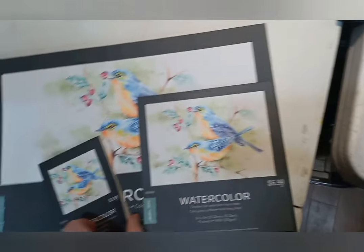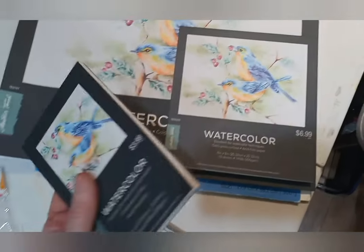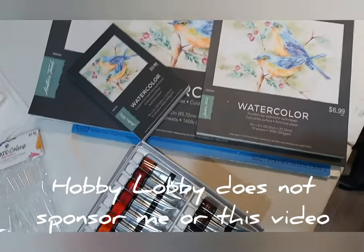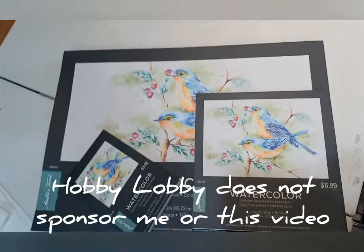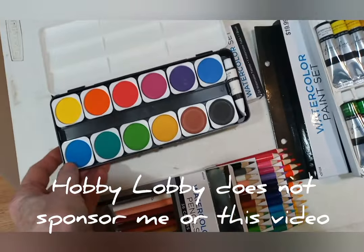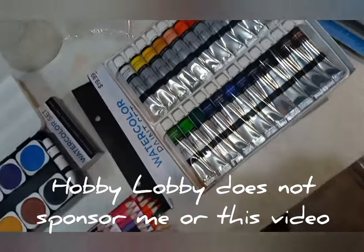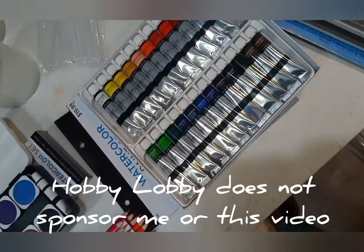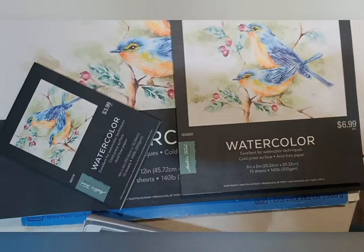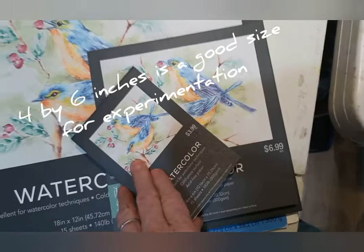Paper makes a difference. You want a cold press. I bought these when Hobby Lobby had them marked down — same with these. When you get them on a sale price, that's what you pay, but if you get them at regular price, you can get them 50% off every now and then, and 40% on a regular basis. That changes the cost and makes them a lot more cost effective. Same way with these watercolor pads. My suggestion is to buy a very small watercolor pad — there are only about 15 sheets in a pad.